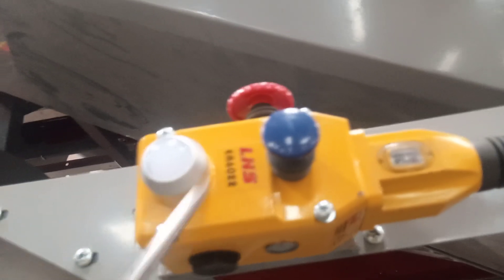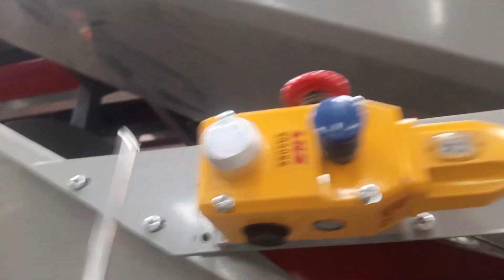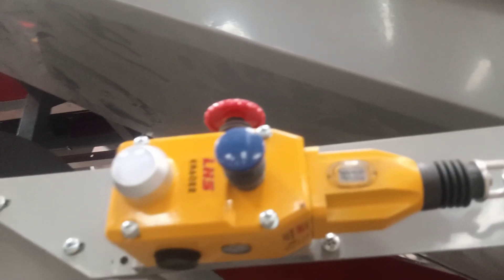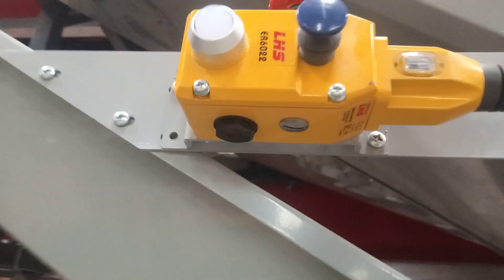The other feature is the lighting system. For the lighting system, the closed switches are circulated inside the loop in order to display the white light when the power is on from the main switchboards.